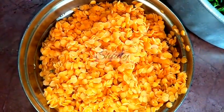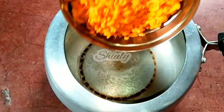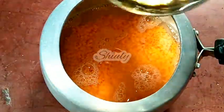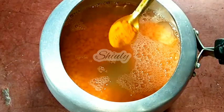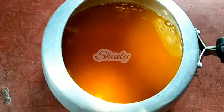Now we have to pressure cook the lentils. I am taking a small sized pressure cooker and adding all the red grams into it. We need to add water about three times the quantity of the red grams, so I am adding that quantity of water. After that I am adding some salt and some turmeric powder and mixing a little. Now we need to cover the pressure cooker and put it for cooking.